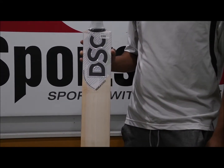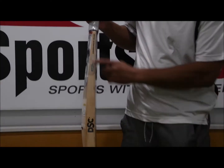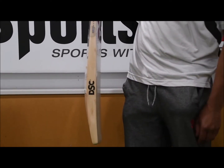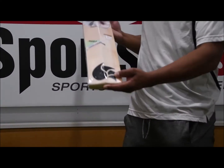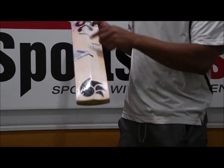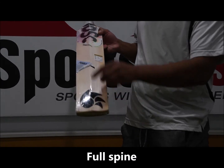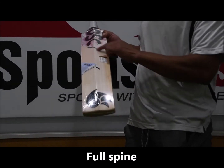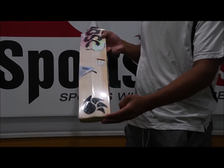A little bit of hardwood on the outside edge for the right-hander. In terms of the profile, you've got a slight bow and 38mm edges with a 58mm spine and really big toe. Compared to the Colin Munro edition, you've actually got a spine that runs all the way down to the end of the toe, so that's going to elongate the sweet spot. And you've got a little bit of concaving, but it's pretty full to be honest.